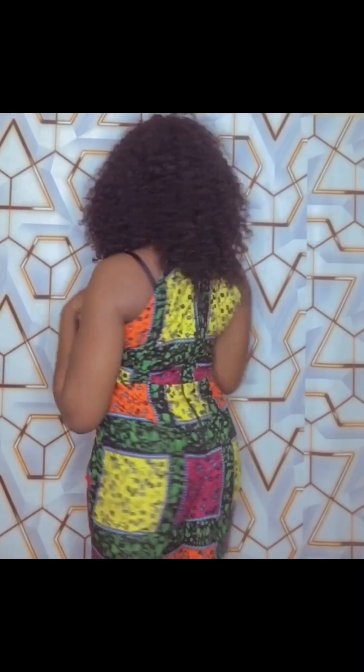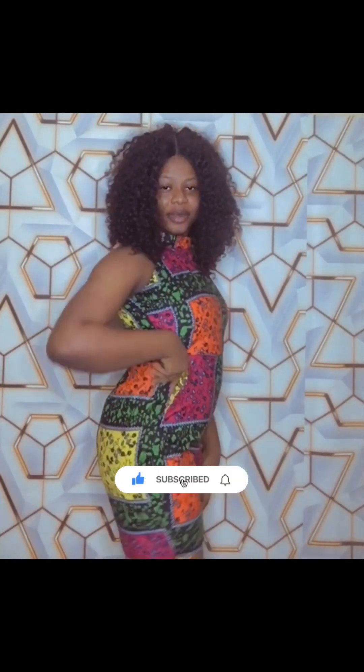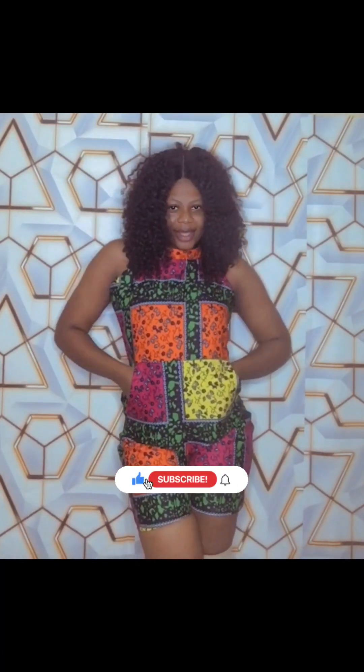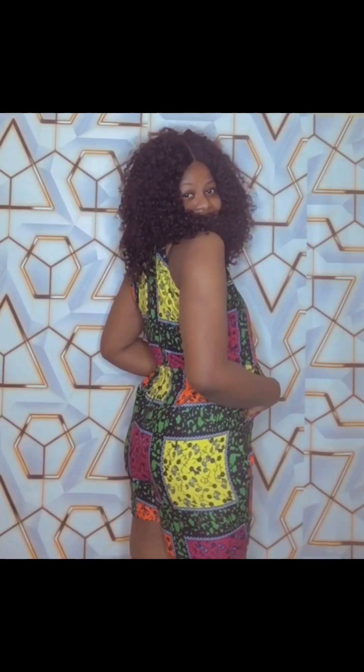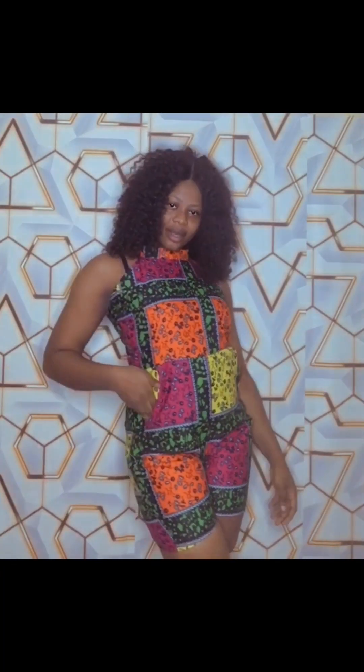Hey guys, welcome to my channel, thank you for stopping by today. Trust me, you don't want to miss hitting that subscribe button. In this channel I share sewing videos and pattern drafting, and in today's tutorial I'll be sharing with you all how to make this beautiful halter neck play suit. If you want to learn how to do the drafting and sewing, continue watching and do not skip any parts of this video.